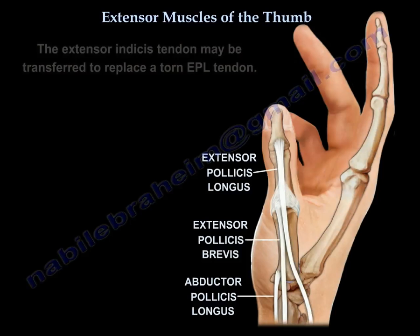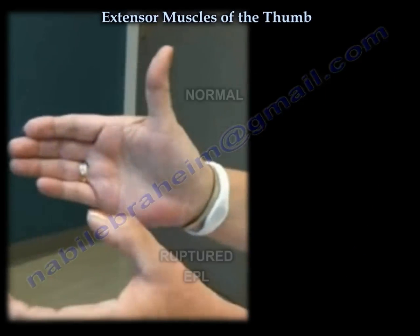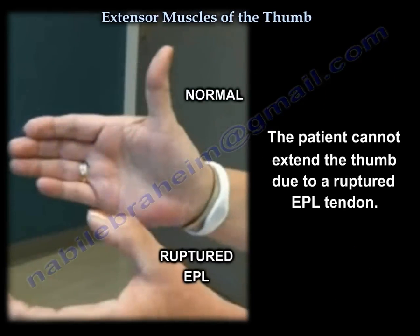This is an example of rupture of the extensor pollicis longus, and the extensor indicis tendon is the one that is used to replace the extensor pollicis longus.